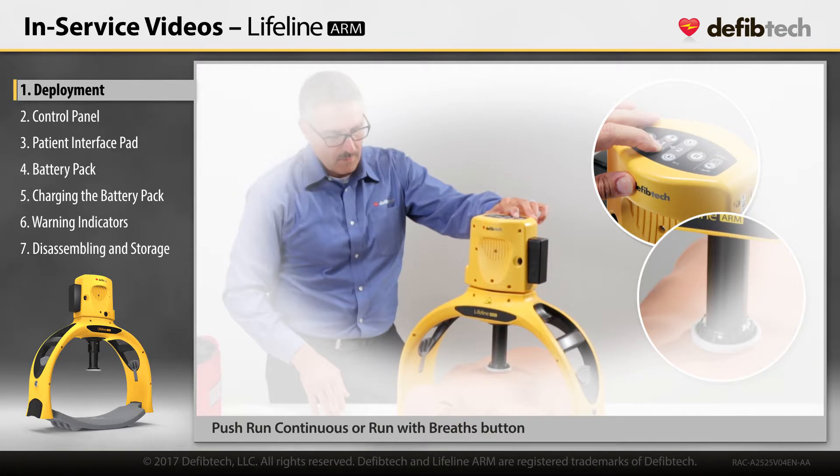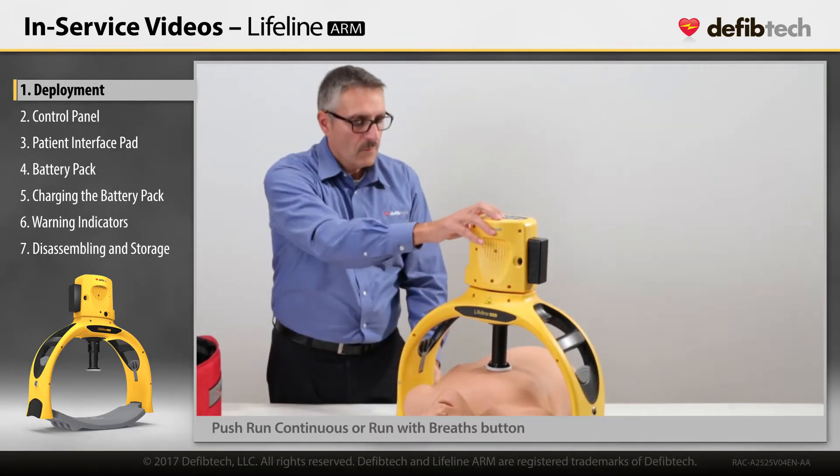Start compressions by pushing the run continuous or the run with breaths button.